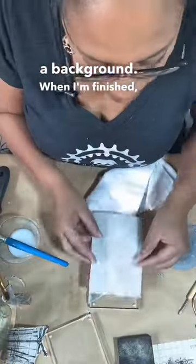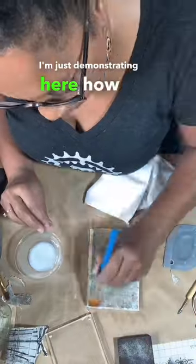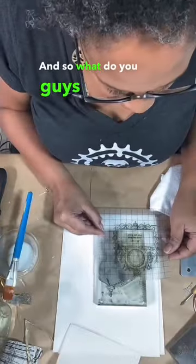When I'm finished, my piece is going to be really transparent. I'm demonstrating here how it's really transparent, but with a white background it looks more opaque. So what do you guys think?